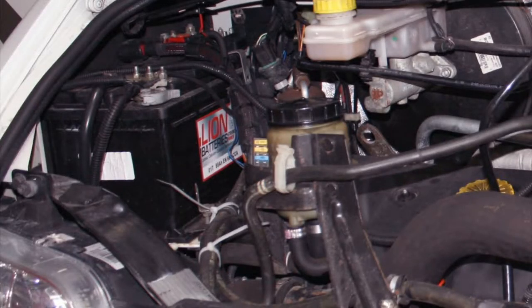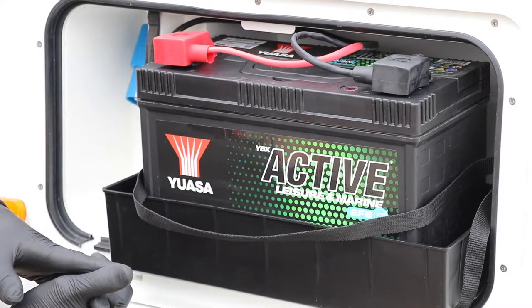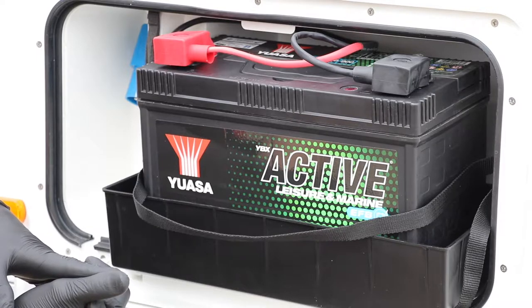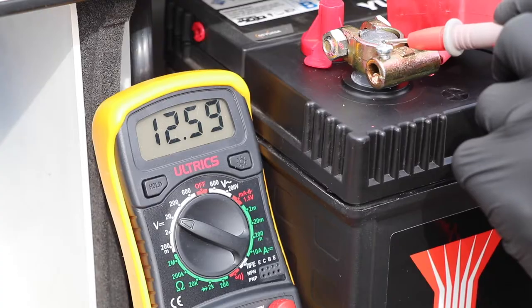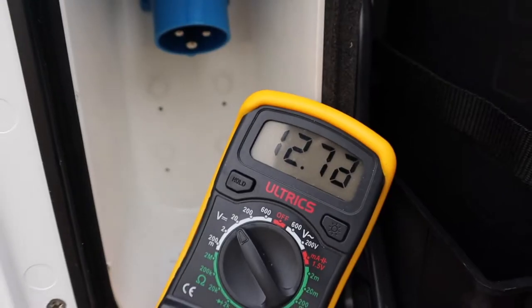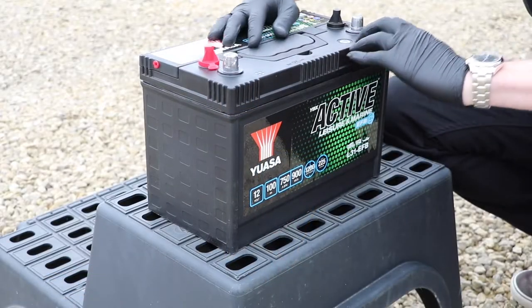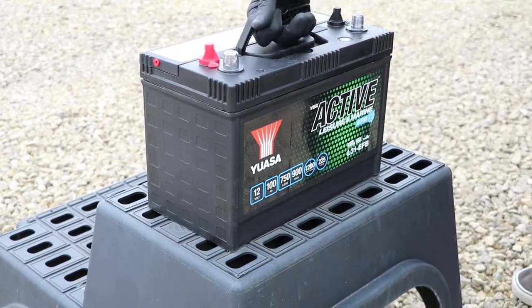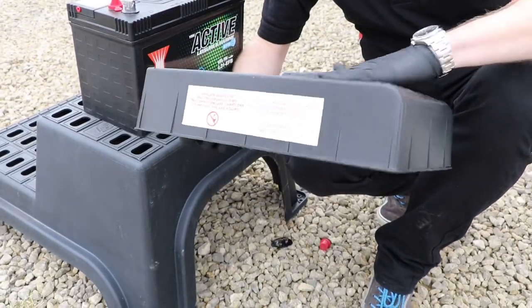Motorhomes will have two batteries: one for cranking the engine into action, and then the leisure battery for running all the electrics in the habitation area. We need to check both batteries are in a good state of charge. For the leisure battery, we can use the inbuilt voltmeter in the motorhome, or better still a multimeter on the battery terminals. If the battery shows a voltage of 12.4 volts or lower, it will be in a highly discharged state and if left in this state it might be damaged. A voltage of 12.7 or above will show a fully charged battery. Also check the condition of the batteries, looking for cracks, bulges or splits and any trace of liquid around the battery case. If the battery is damaged, you should replace it immediately.